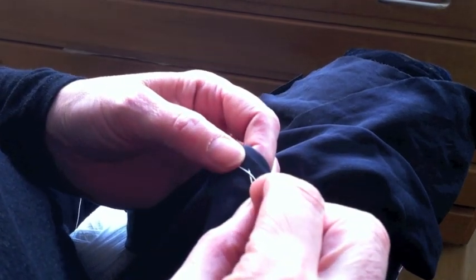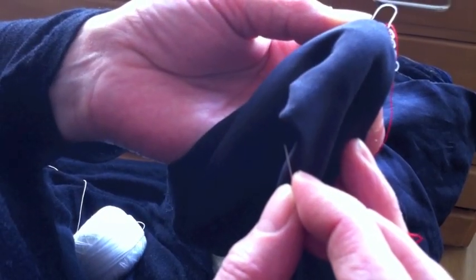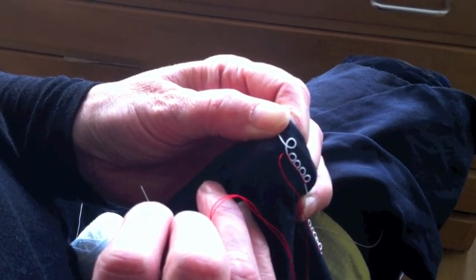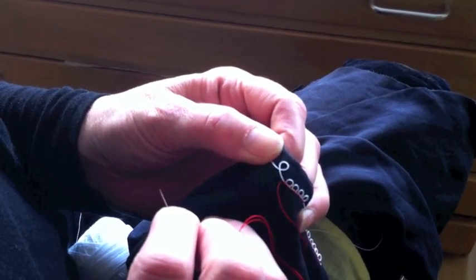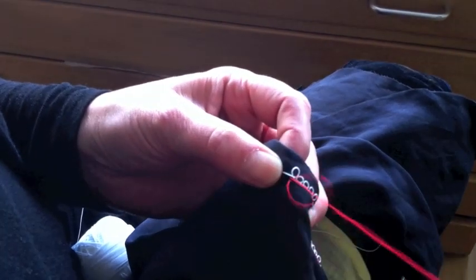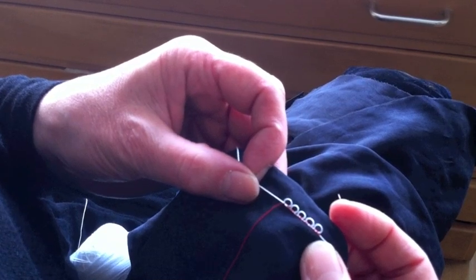Once again making the bridge with the thread — I've got a bridge like that. Twisting away, just moving my thread away from me using my thumb, and as I move the thread away with my thumb it twists around like so. It takes a little bit of practice. At this stage I'm checking my loops to make sure my loops are all the same size.